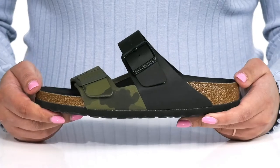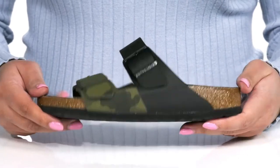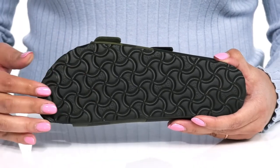The midsole has a sturdy and durable build that's made to last, and it's all on top of a durable synthetic outsole that is textured for traction.